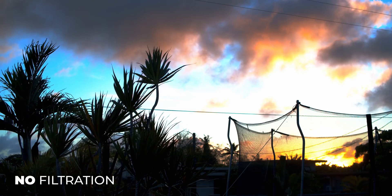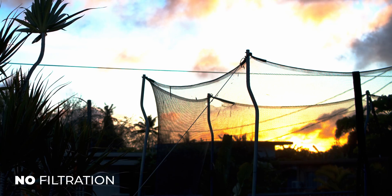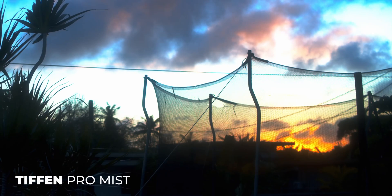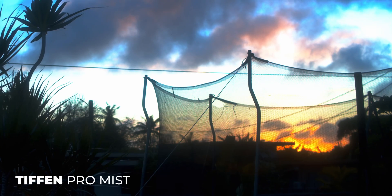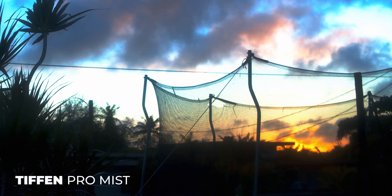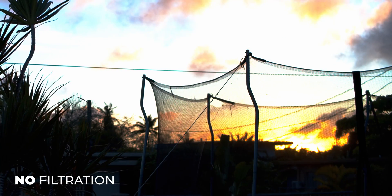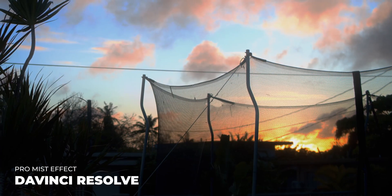We're going to be looking at the half-stop. A good area of interest for this specific clip is where the sun is setting, so we'll crop into that area. You can see what the highlight roll-off looks like without the filter at all — this is more so you can see it for yourself and make your own decision. Then we'll switch back and forth between the Black Pro Mist filter half-stop and no filter a few times. Next we'll look at the footage without the filter swapping back and forth with the Pro Mist effect applied in DaVinci Resolve.